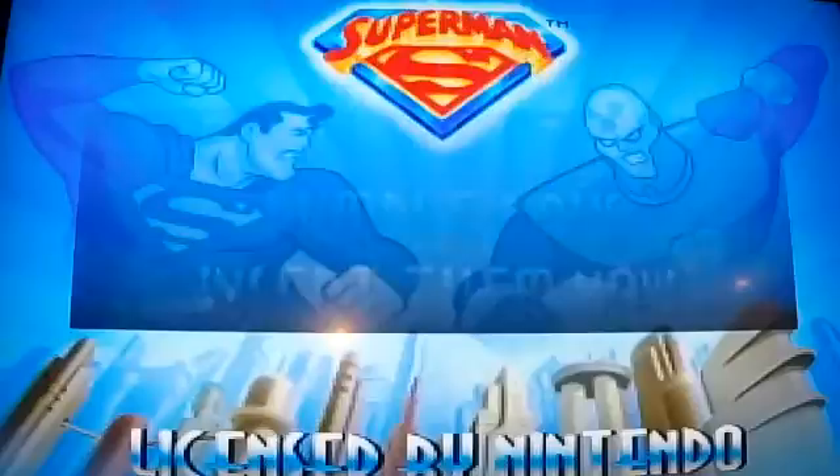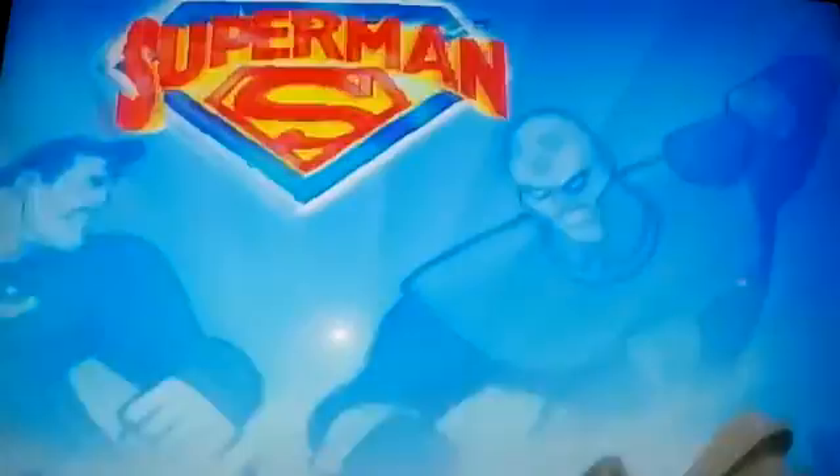Hello, it's Nick Skip here with Games of the Side of Grapes, and I'm here to talk about Superman for the N64. So without further ado, let's dive right in and see what we make of this notoriously bad game.